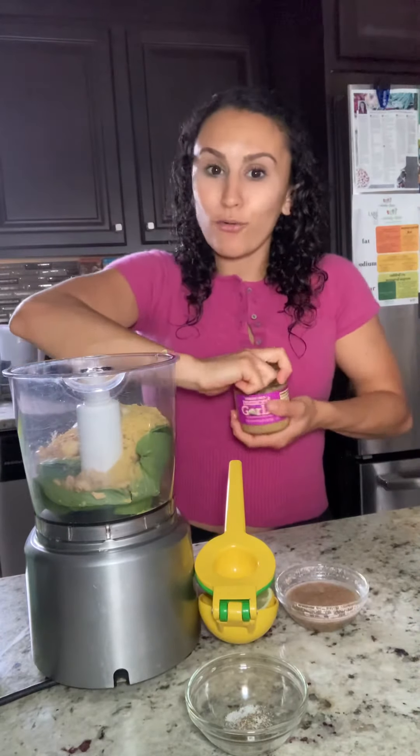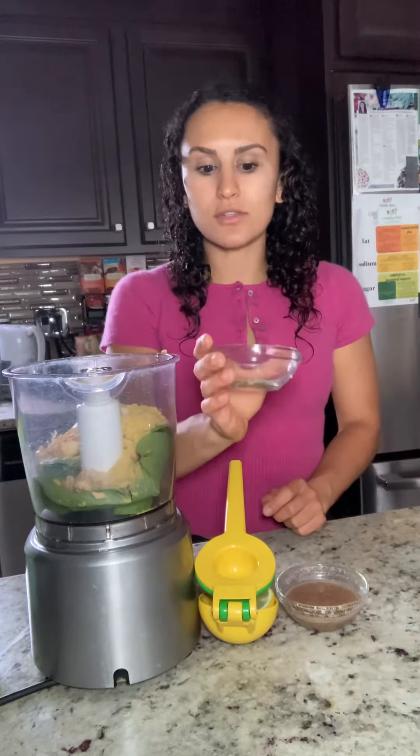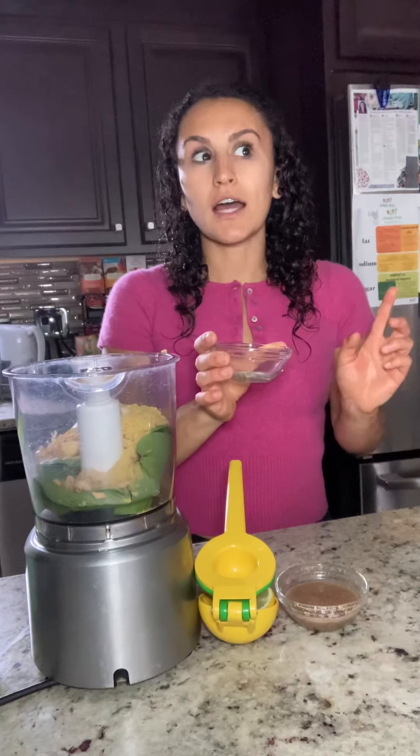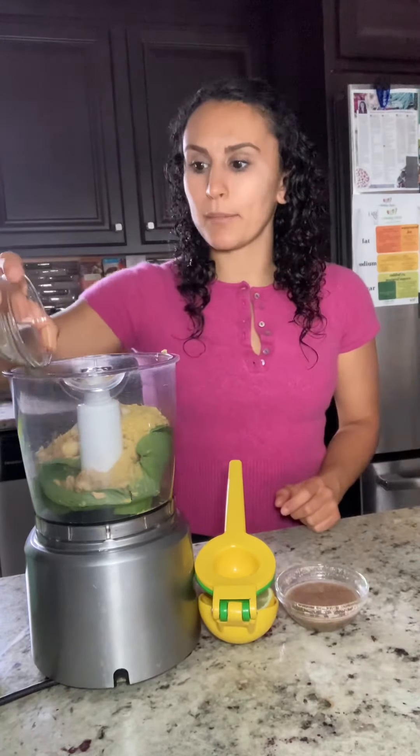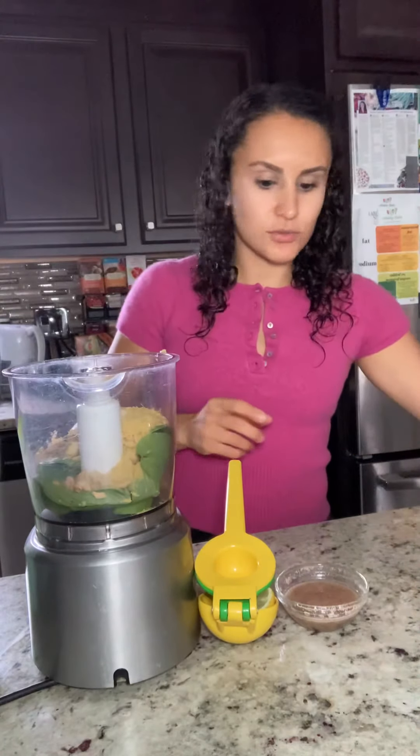Because you can never go wrong with too much flavor, right? For a little bit more flavor, we're gonna do a little bit of salt and pepper — this is just an eighth of a teaspoon of salt and a quarter of a teaspoon of pepper.